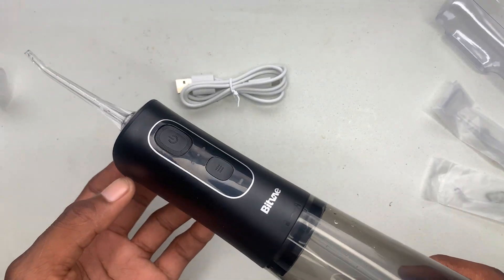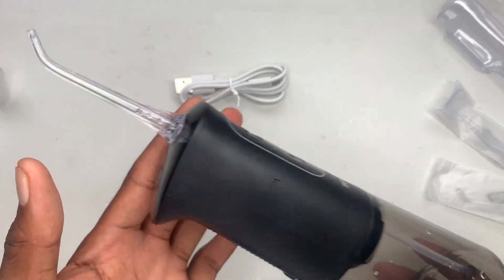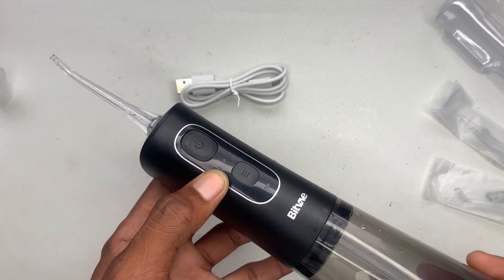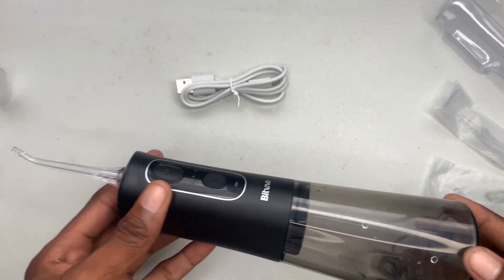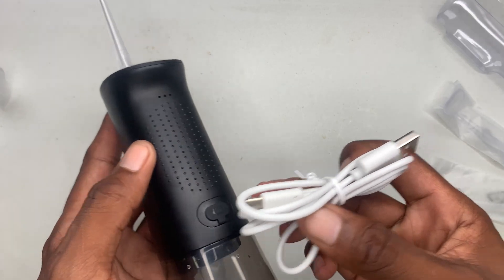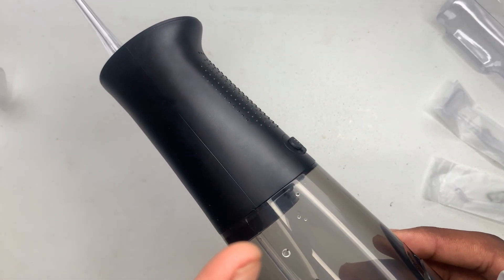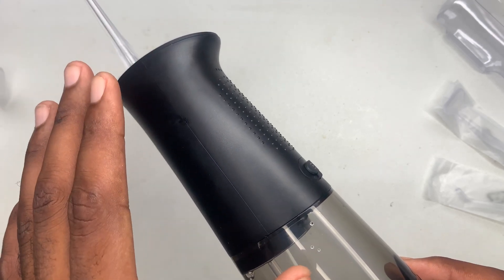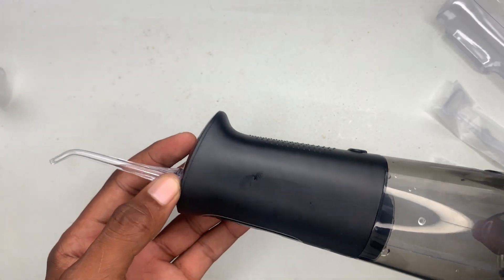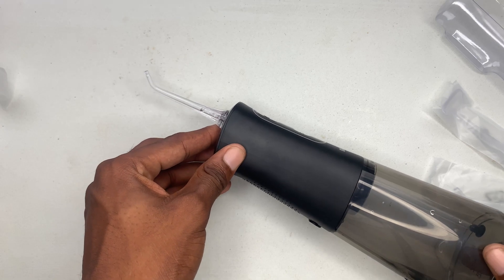One thing you should be cautious of when using this: you may feel some stinging inside your mouth, so please be advised to turn it to the mode that you're comfortable with. To charge it, all you have to do is connect your USB inside the port, and ensure you're not charging it while using it because you don't want water to get inside, which may cause damage. I hope you guys found this video very helpful — thank you for watching.